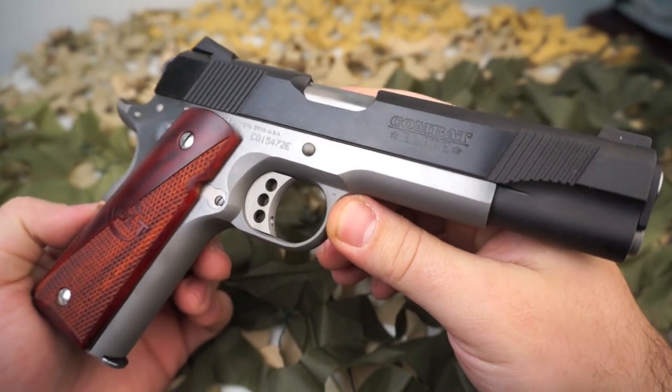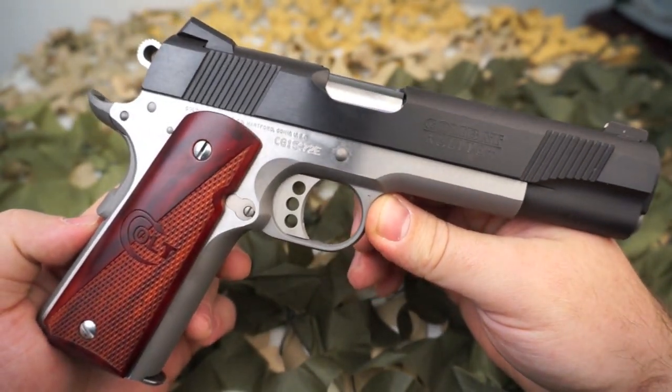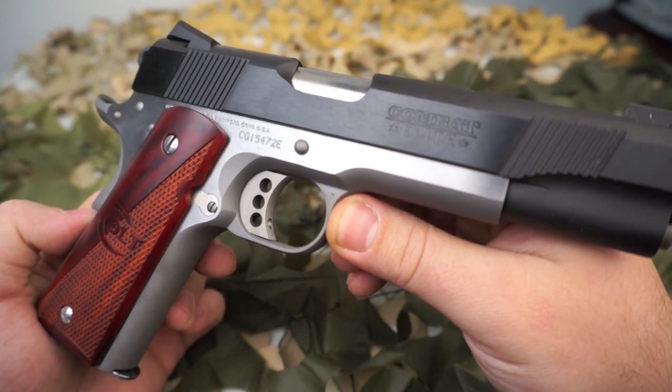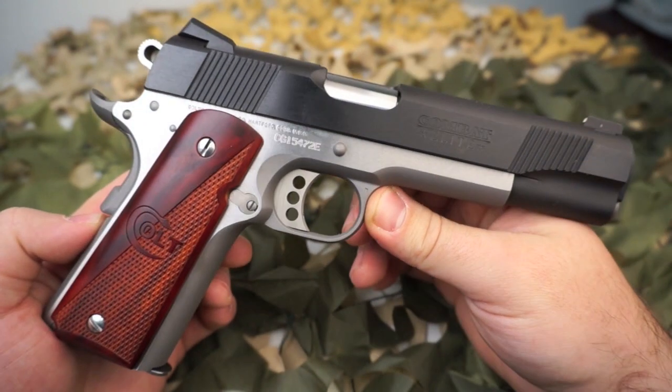The sights on this pistol are extremely nice. Anyone that's carried or gotten used to Novak-style sights on a 1911 — it's kind of hard to go back to the old style. The grip safety is a Smith and Alexander upswept beavertail with a really nice palm swell on it.